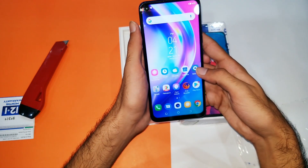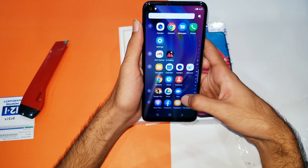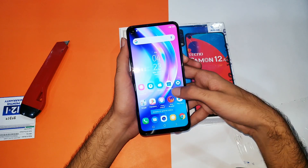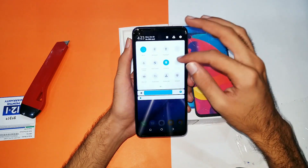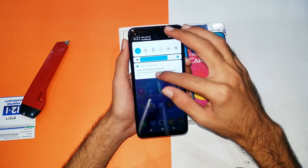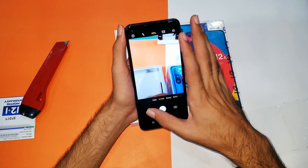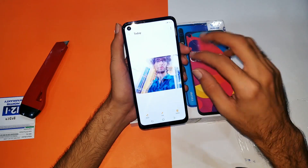The device runs Android 9.0 Pie. You can see the fingerprint scanner is included, and the 720p panel looks good on this device. With 4 gigabytes of RAM and 64 gigabytes of internal storage, that is quite decent in this price range. It also has face unlock. The 4000 mAh battery is going to last you an entire day of moderate usage. The device feels quite snappy. If your budget is around 20,000 PKR and you want a punch-hole display, you're unlikely to find one elsewhere at this price tag.